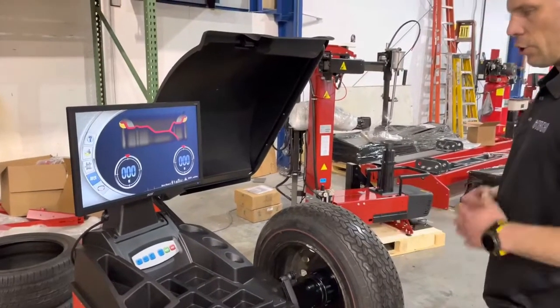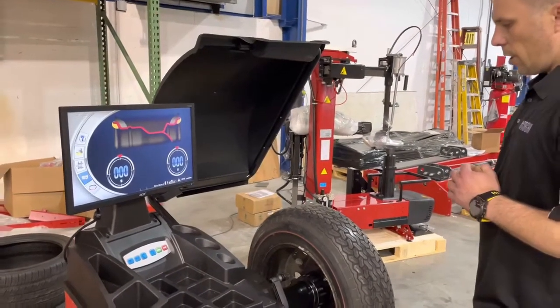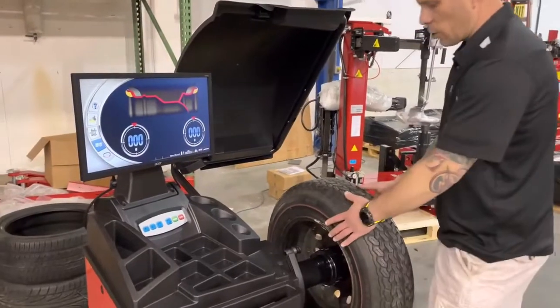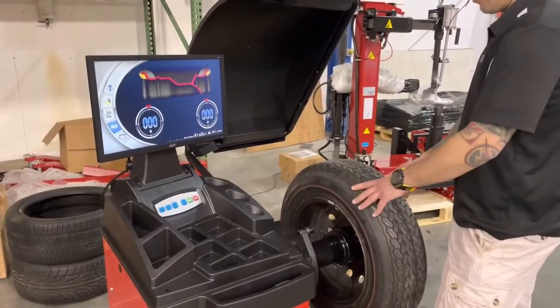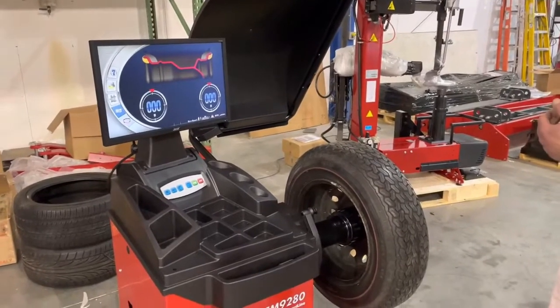Hi, this is Marco and today I want to show you how to calibrate the Corgi EM9280 wheel balancer. First of all, you would need a regular size wheel — nothing too big or too crazy. 15 to 18 inch is usually the preferred choice.